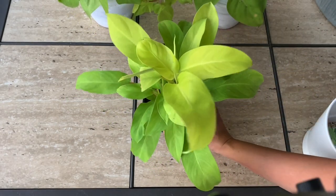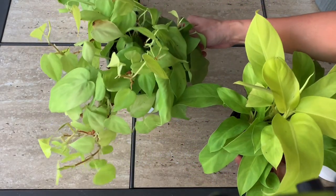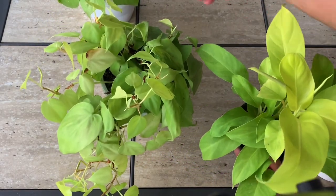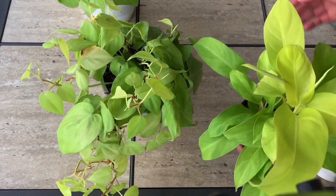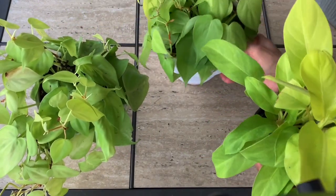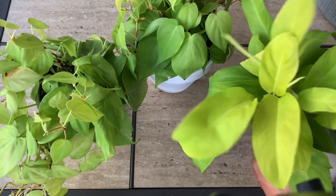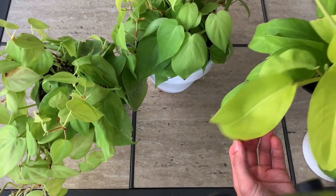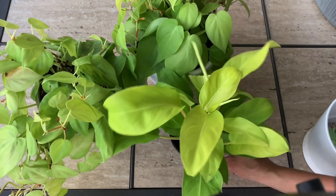The heart-shaped ones are this trailing philodendron — sorry about that leaf, I don't know what happened to it — and then these are the long leaf ones on the climbing philodendron. So: trailing down versus climbing up philodendron lemon lime.